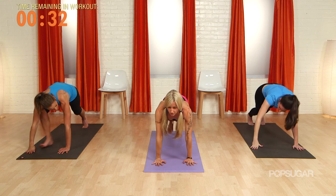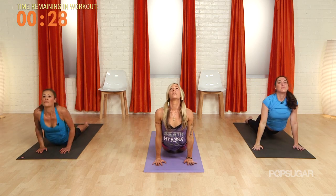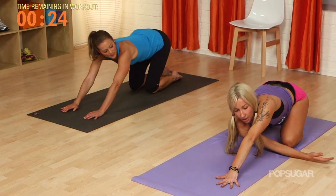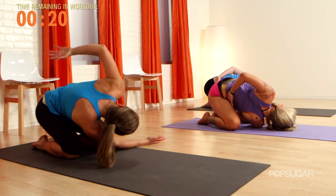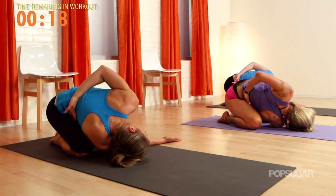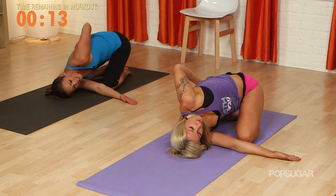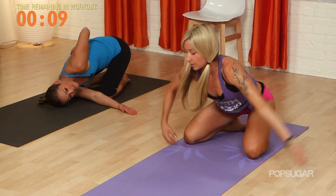Hands to the floor. Let's come through a nice slow chaturanga — we're about to open up the back. Press those knees back. Let's take the right arm under, left arm's going to bind behind the back. Look up toward that left shoulder. It feels good on the shoulders — all those yoga bound poses really feel nice.